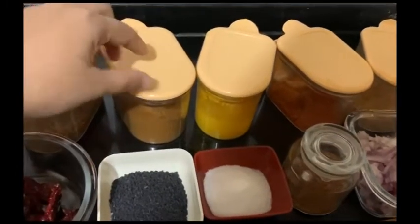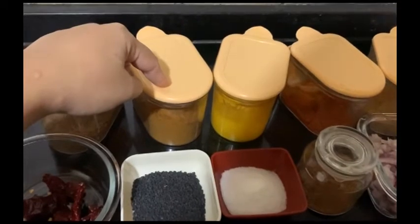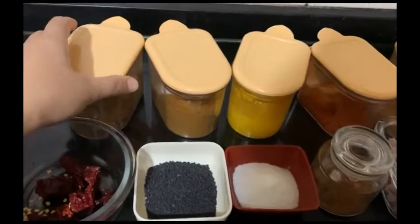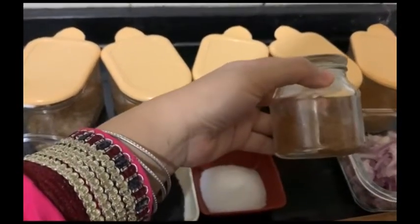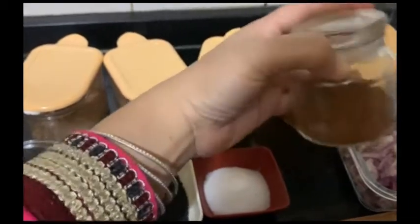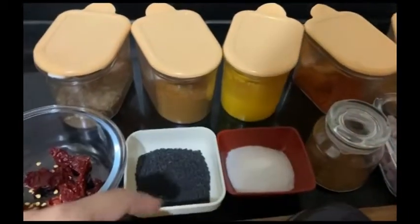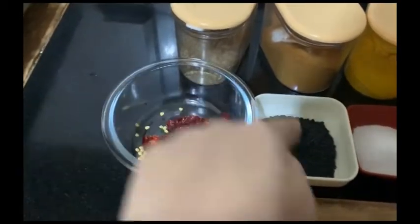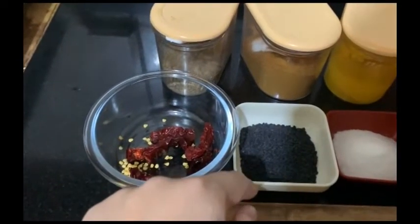We will need: 5 grams of spice, 2 grams of spice, one-fourth teaspoon, 1 teaspoon, and I have added a piece of zira, which will make it more effective. In addition to this, we will need zira and black til, which we will add to this recipe.